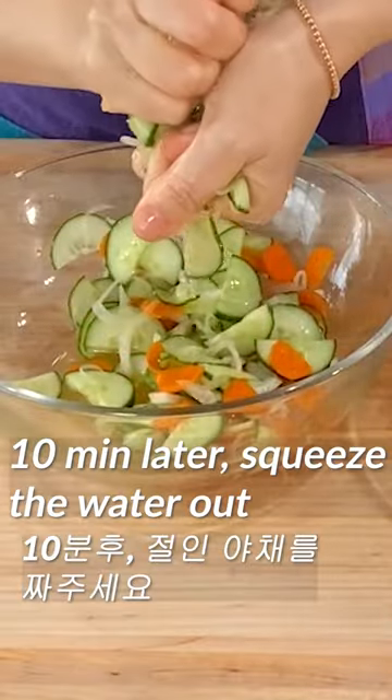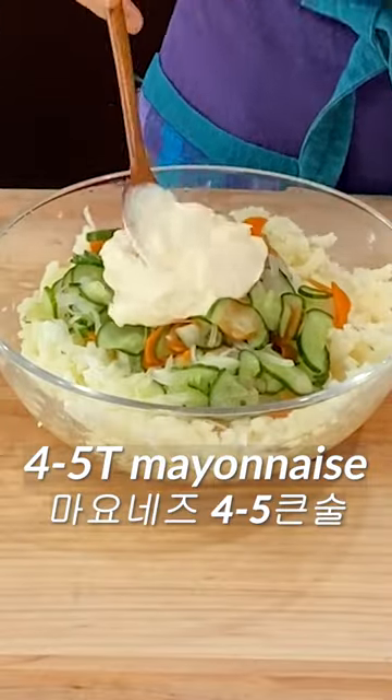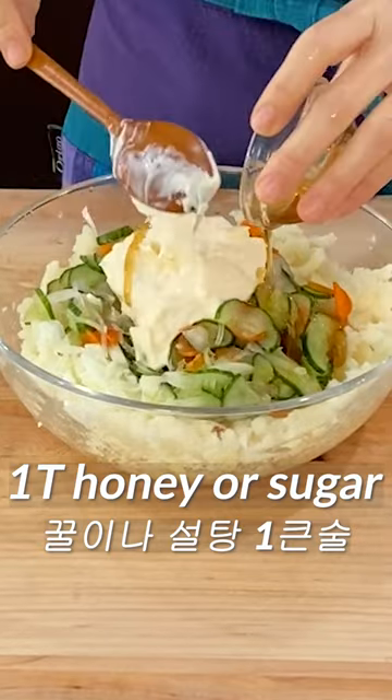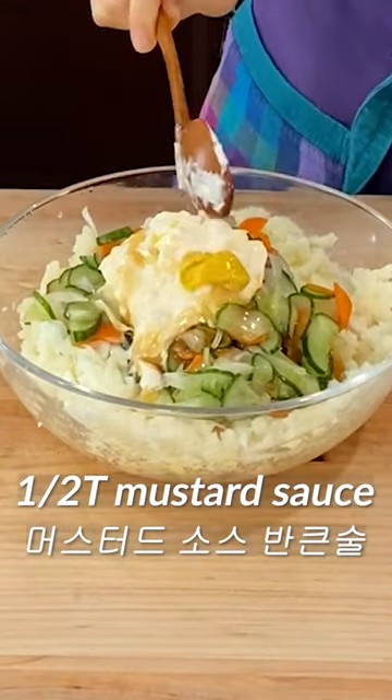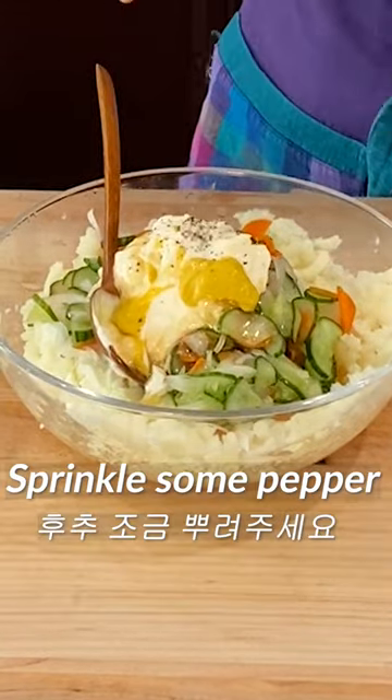10 minutes later, squeeze the water out of the vegetables with your hands. Add about 4 to 5 tablespoons of mayonnaise, 1 tablespoon of honey or sugar, about half a tablespoon of mustard sauce, 2–3 pinches of salt, and some pepper. Mix it by hand.